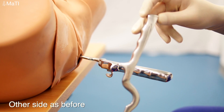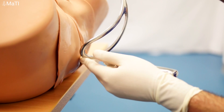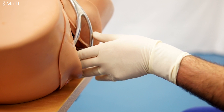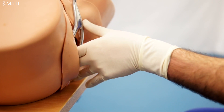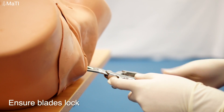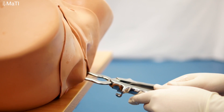On the other side, hold the other forceps with the right hand, and using the left hand, guard the vagina again, and using the thumb to exert very gentle pressure to ensure the forceps go in place correctly. Ensure the blades lock, but don't lock them.